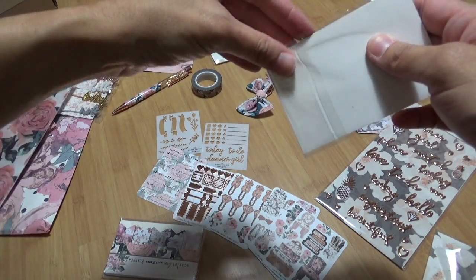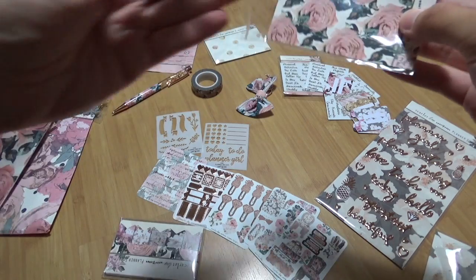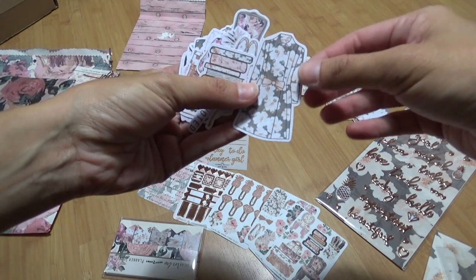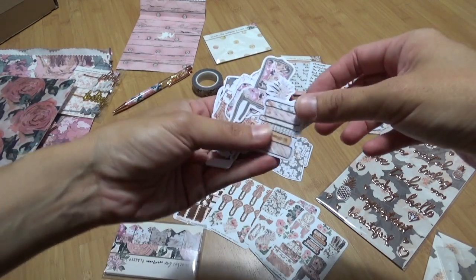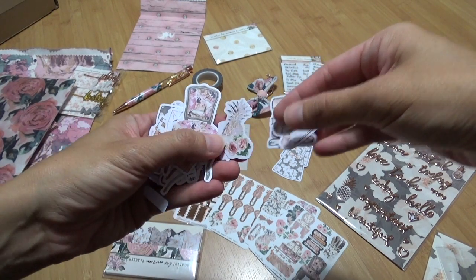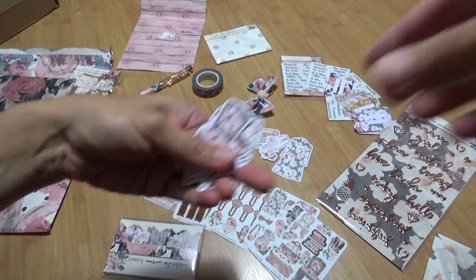Okay, confession — my biggest addiction is die cuts. When I first started planning I just bought all the die cuts; it was pretty hilarious. I still have tons of die cuts and I never use them all. I can't bring myself to use them all, but they're so pretty. We have a trench coat, some books, the Planner Society, and some flats.